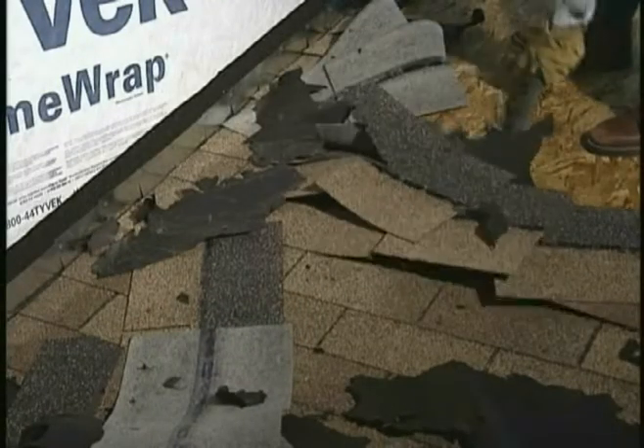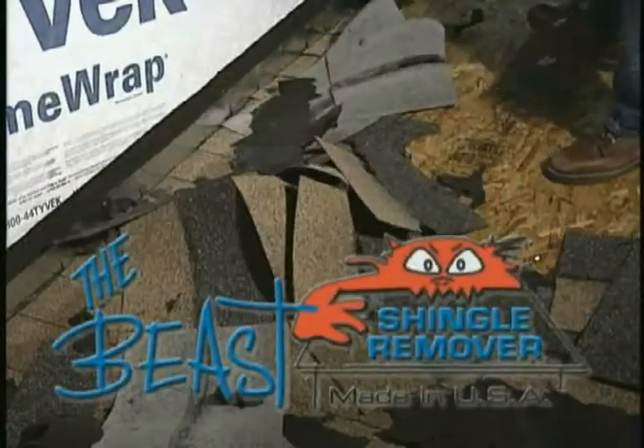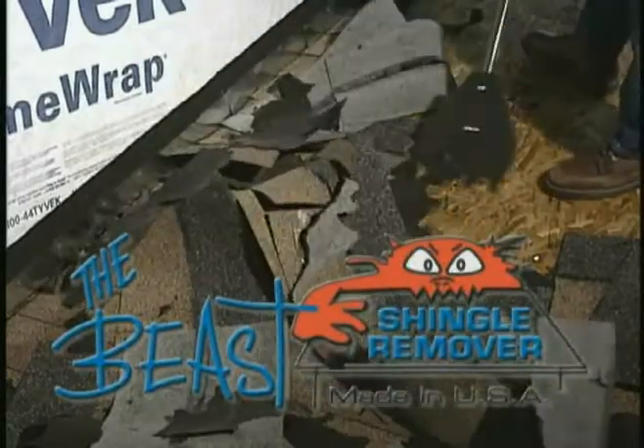Asphalt shingle removal is a beast of a job, but now, finally, there's a tool that's up to the task. The Beast shingle remover from Malco cleanly lifts off heavy loads of shingles and pulls nails in one motion.